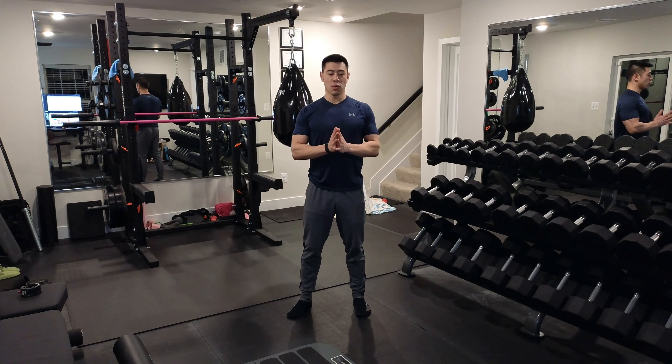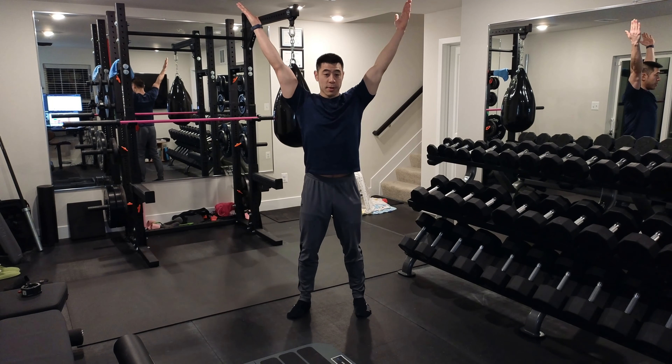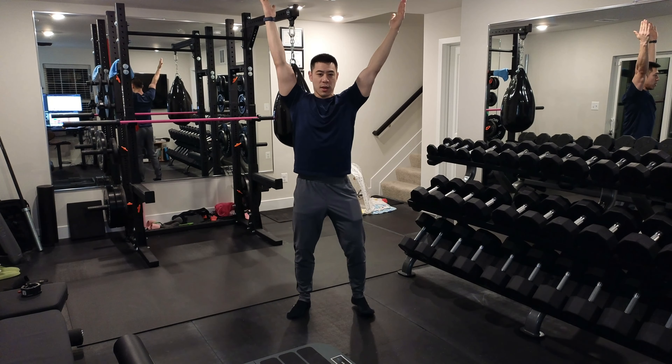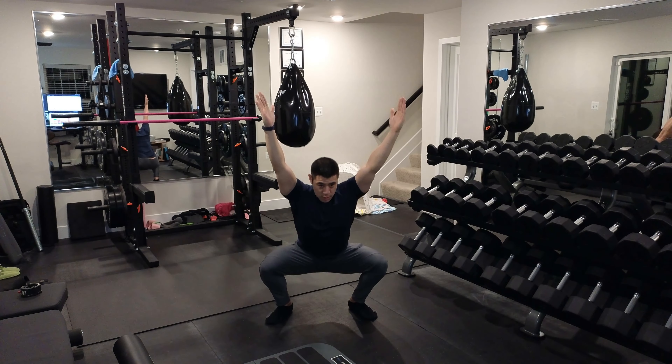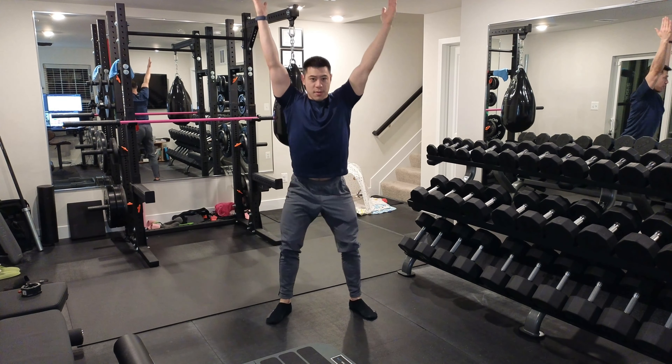This is the Y position overhead squat. Get your arms in that Y position, shoulder blades down and back, and really squeeze them against the back of your ribcage so your lower lats will be really engaged throughout the movement. Then keep that neutral spine and squat.